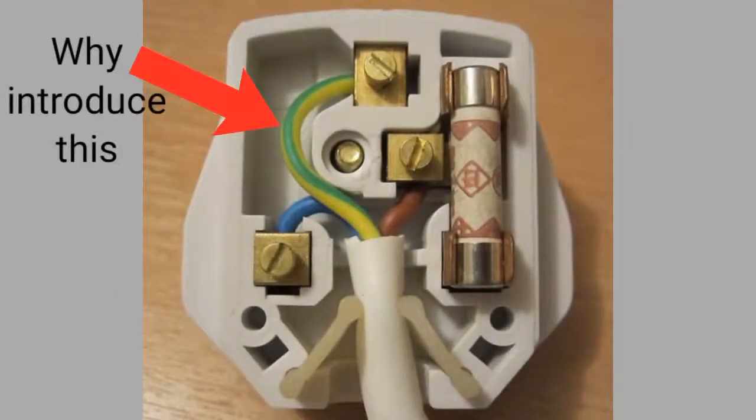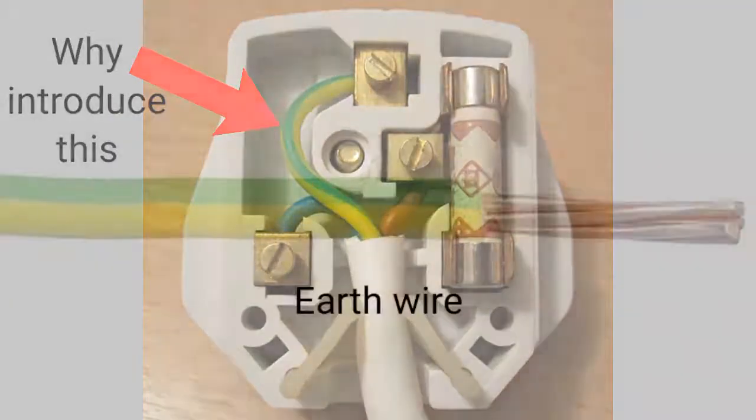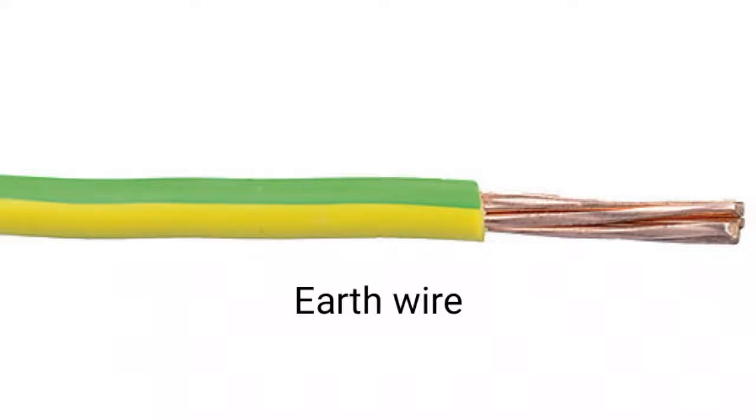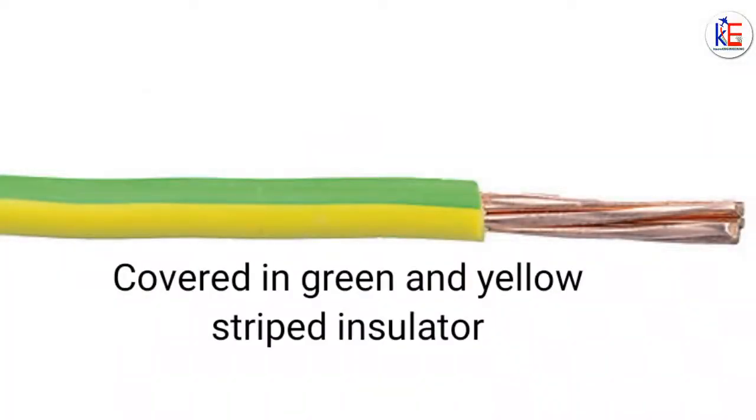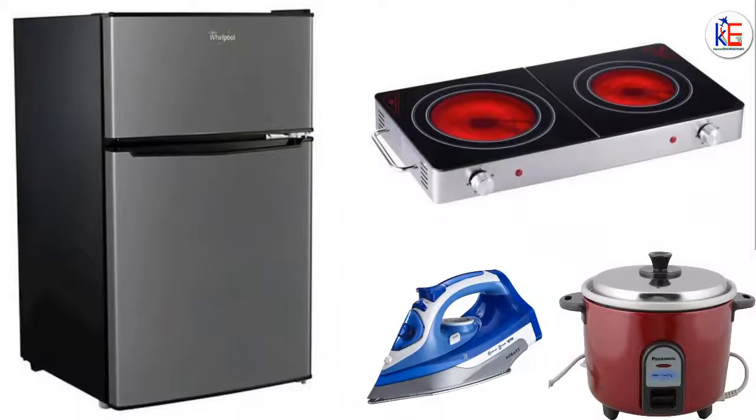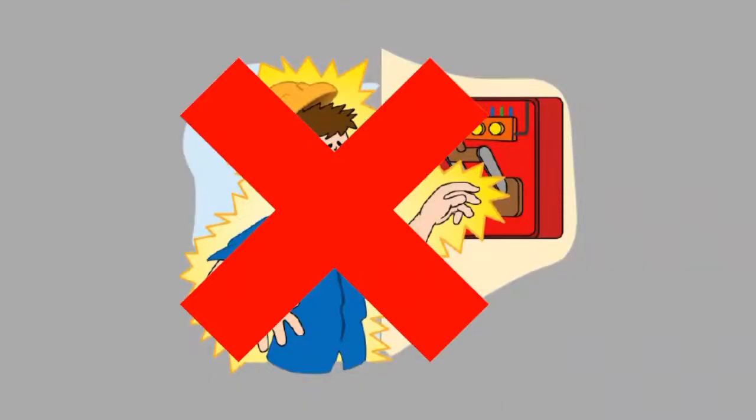So what's up with the three-pin plugs? The third pin is the earth. The earth wire is a third wire found in a three-pin plug, noted by its colors green and yellow. If you observe carefully, appliances with metal casing are the ones that use the three-pin plugs where the earth wire is involved.